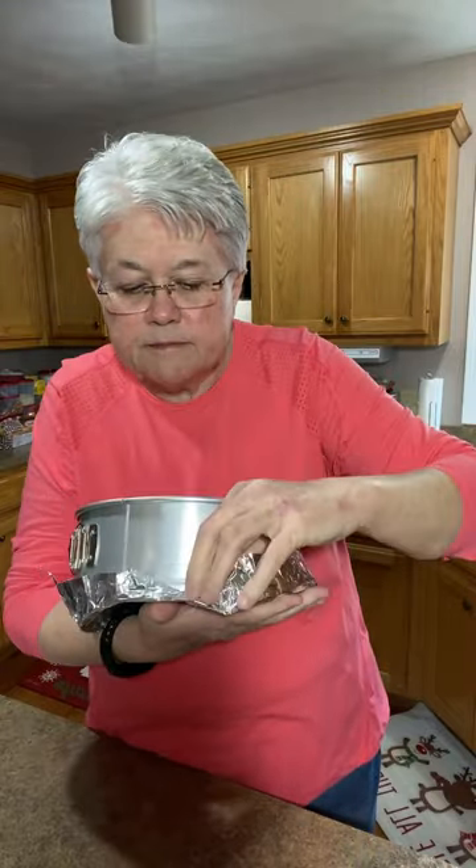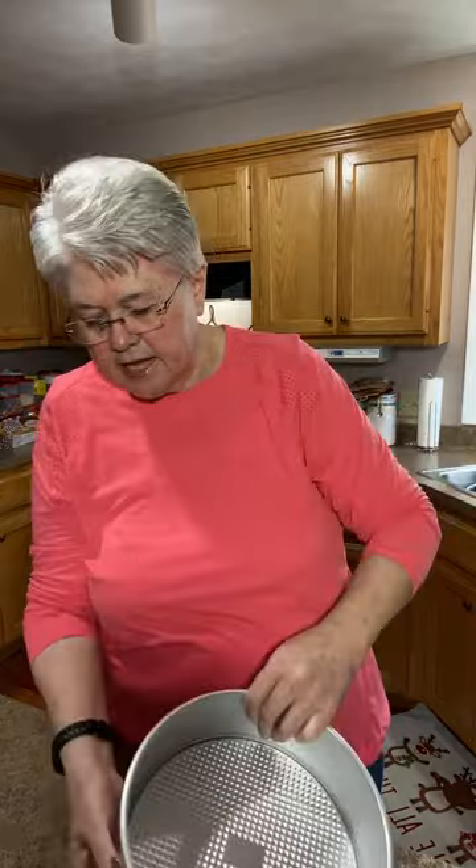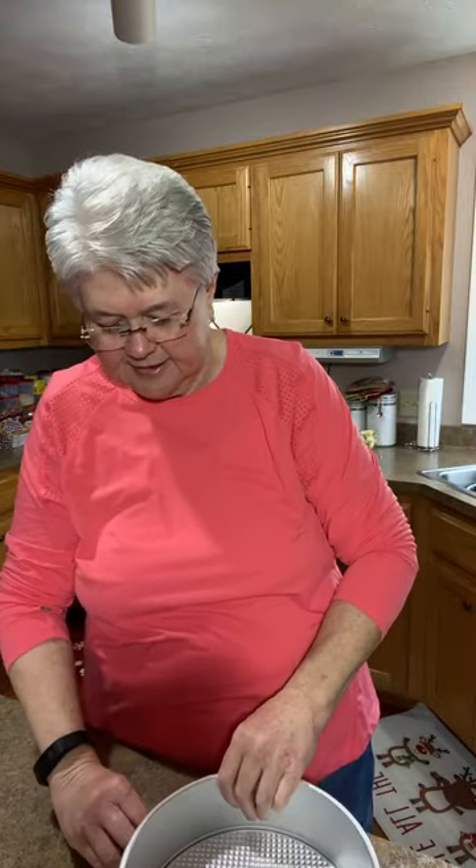I press the aluminum foil up around the edges about an inch. This catches any excess butter that comes out of the crust while baking. If you don't put this on, make sure you've got aluminum foil in the bottom of your oven because this can drip down. I go around the bottom and push along the rim to make sure the foil is adhering well.